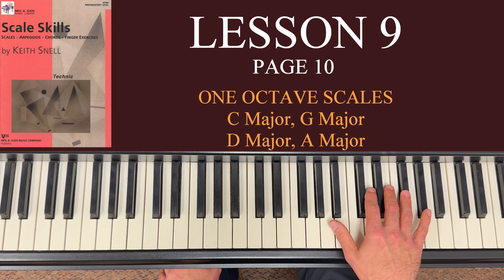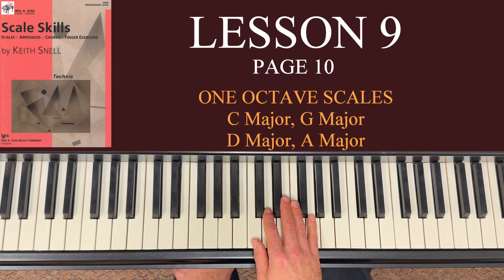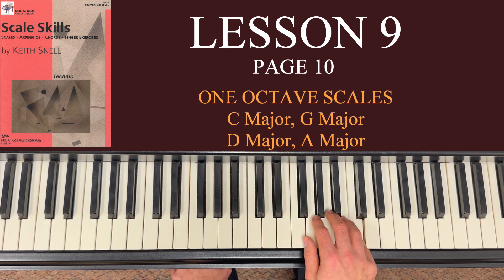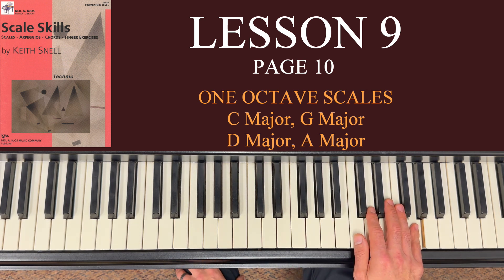When I go to C major it was 1, 2, 3, 1, 2, 3, 4, 5. Look at G major: 1, 2, 3, 1, 2, 3, 4, 5 — same exact fingering. And that's going to be the case for D major and A major as well. You've already got the fingering down — it's just learning it on a slightly different feel and layout.